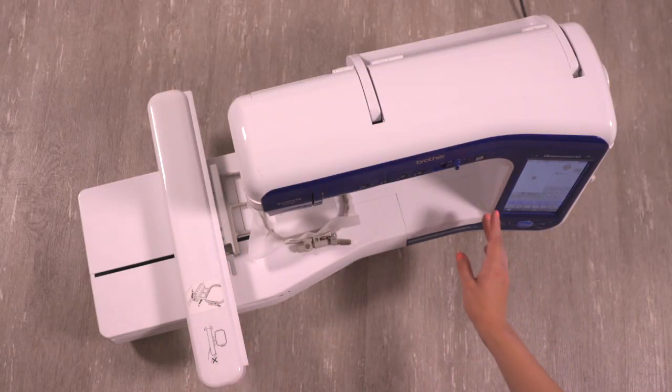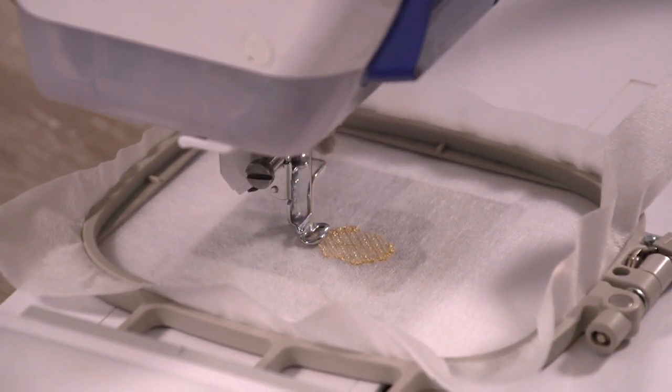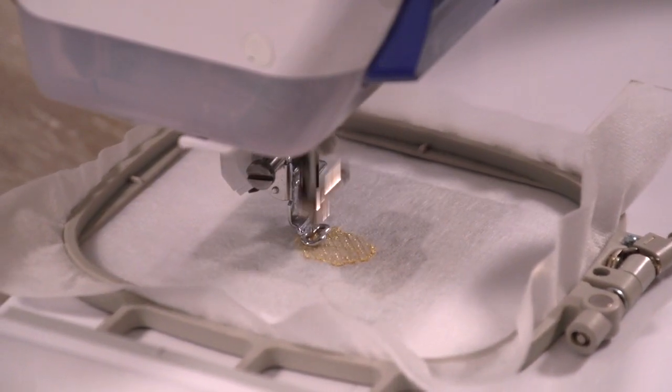Attach the hoop to the machine, load the design, and begin embroidering. I'm using a 7511 sharp sewing needle.